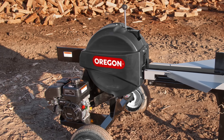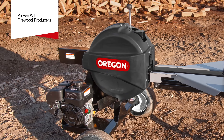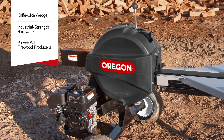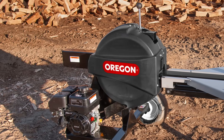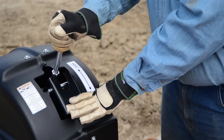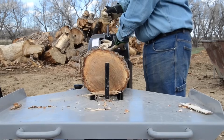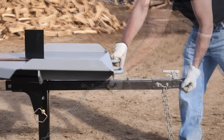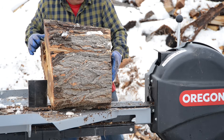So why buy the Oregon Kinetic Log Splitter? It was tested and proven with commercial firewood producers. It was built for years of use, featuring industrial strength hardware and a knife-like wedge. Our rack and pinion gear system is proudly made in the USA. You'll experience less fatigue because our innovative handle design has no unnecessary motion and it virtually eliminates kickback. Stage and split efficiently with a wide heavy-duty work table and retractable tongue. Table mounted handles allow you to move the splitter easily, and you can even tow it on the highway.